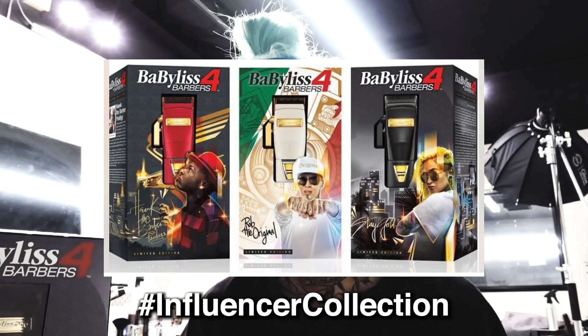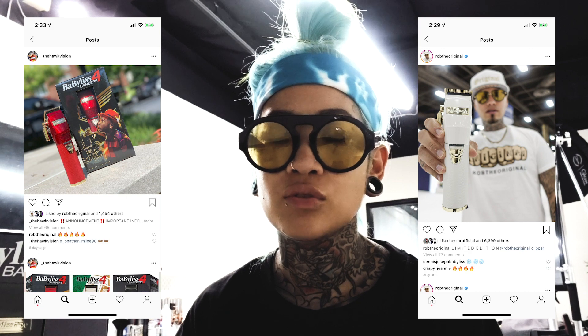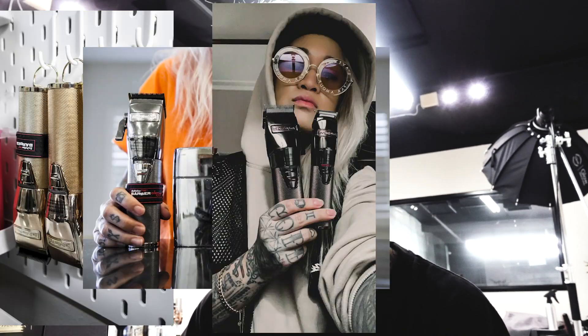When they brought up this opportunity to be part of this influencer collection, there are another two colorways — my brothers Rob and Hawk. There's a red one and a white one. The three of us had the opportunity to work hand in hand with the company to promote and create this awesome tool. Some people are already familiar with it because we've had gold, silver, dark chrome, and rose gold.